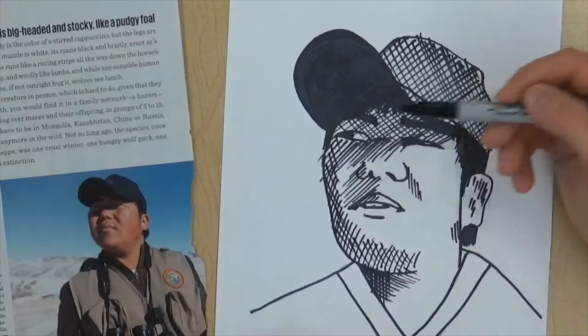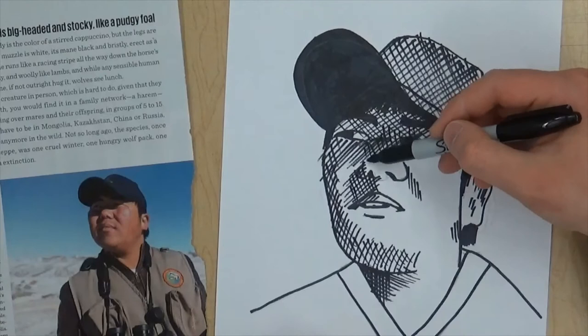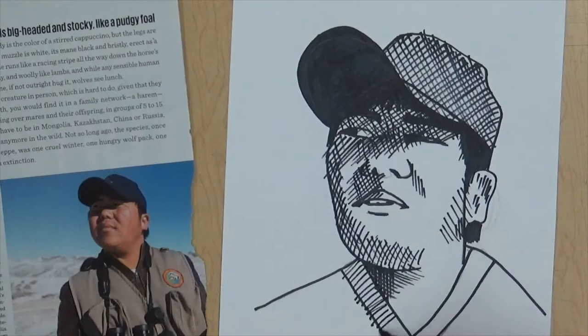Just squint your eyes and look and you'll start to see lights and darks. Some of Elizabeth Catlett's drawings look like this and some of her prints look like this because she was a woodcut artist. So there we go — all this is real dark, I'm going to shade this in.